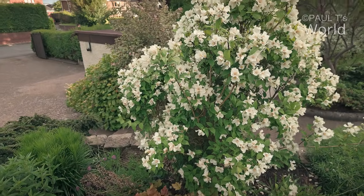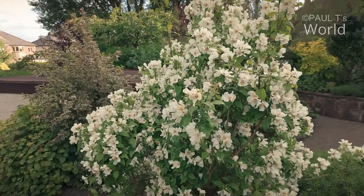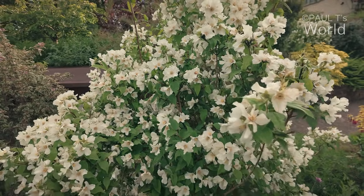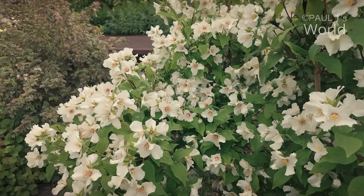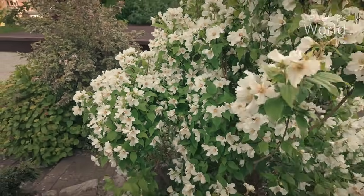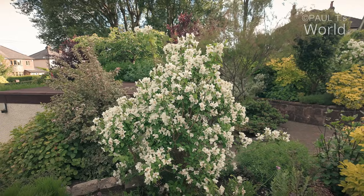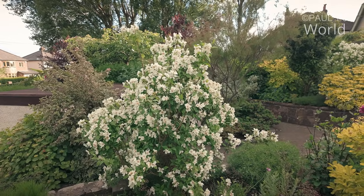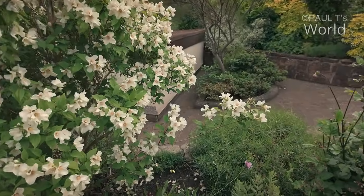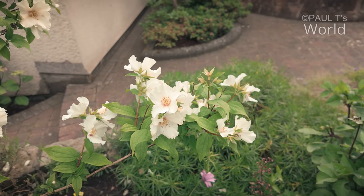Right at the pole position here, just where the path goes by, is the philadelphus. I've got four philadelphus in the garden — three in the front garden and one in the back. I think this one is called Belle Etoile. I'm going to tidy this one up after it's finished flowering, as I tend to leave shrubs a lot and it's time this one was tidied up. It smells really nice.